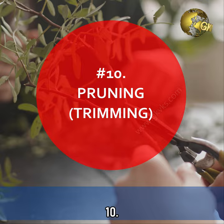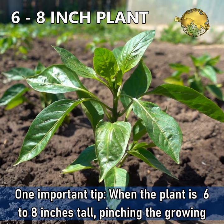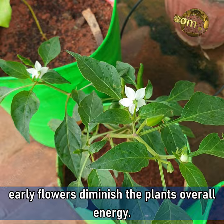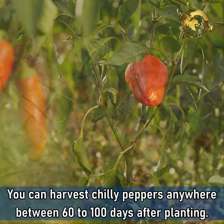Pruning or Trimming. Trimming promotes branching, which in turn produces more flowers and more fruits. One important tip: when the plant is about 6 to 8 inches tall, pinching the growing tip will result in a bushier plant. Also remove any flowers that appear early, as they diminish the plant's overall energy. You can harvest chilli peppers anywhere between 60 to 100 days after planting. Please like, share and comment below with your feedback and queries. Happy Gardening!